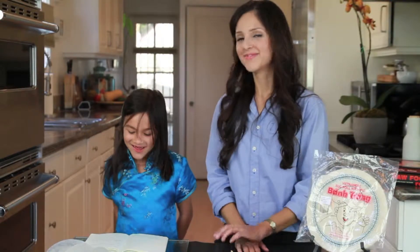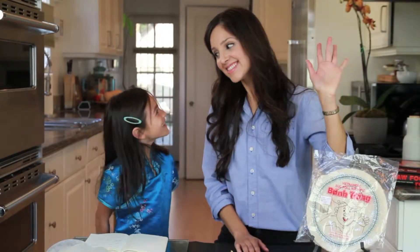Hi! Today on Friday Playdates, I'm here with my friend Candice, who is... So happy to be here! So happy! And we are making the Ant Mead spring rolls.